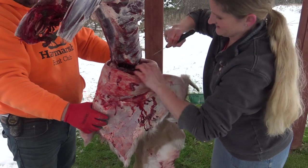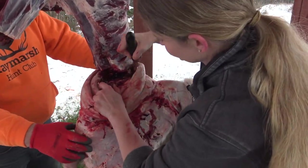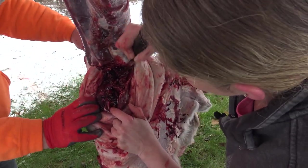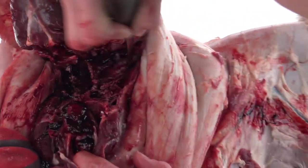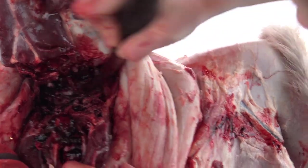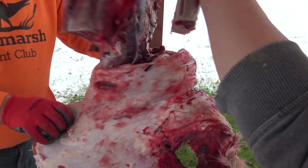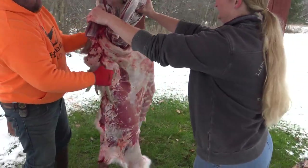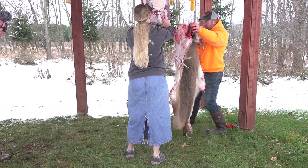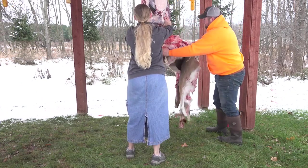Cut through his jugular here, cut all the way around. You can see that right there — and pop that right there. You should be able to twist him off.